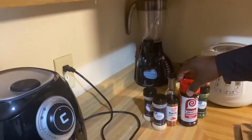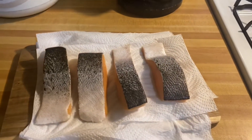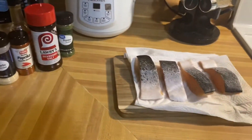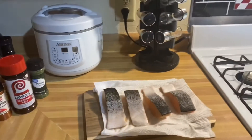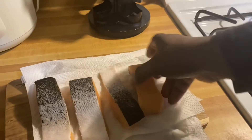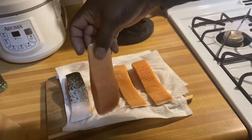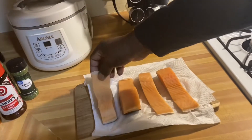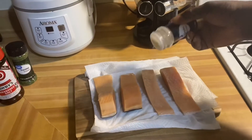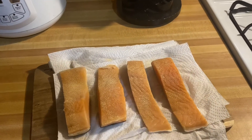I'm gonna get right into it now and season my salmon. I'm gonna flip them over on the top and lightly apply my garlic powder — just a little dash of garlic powder.